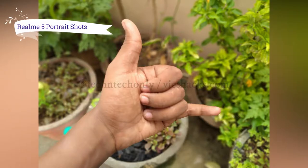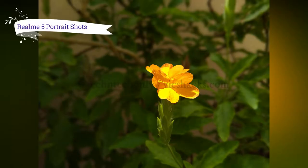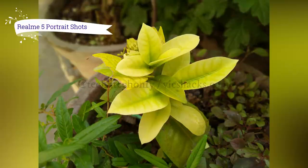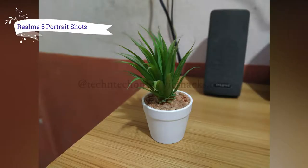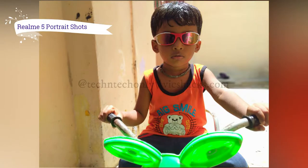Here are the portrait shots. The Realme software algorithms work very well. By default while capturing it has more blur in the viewfinder, but after capturing the picture it gives an excellent output with good edge detection. In natural lighting conditions it's a wow moment.